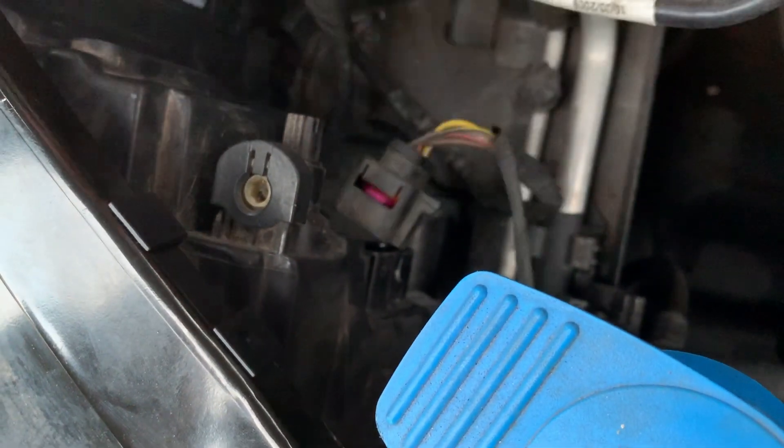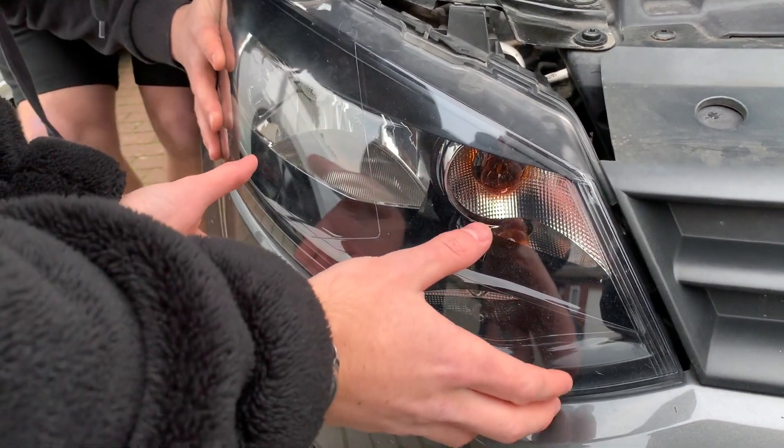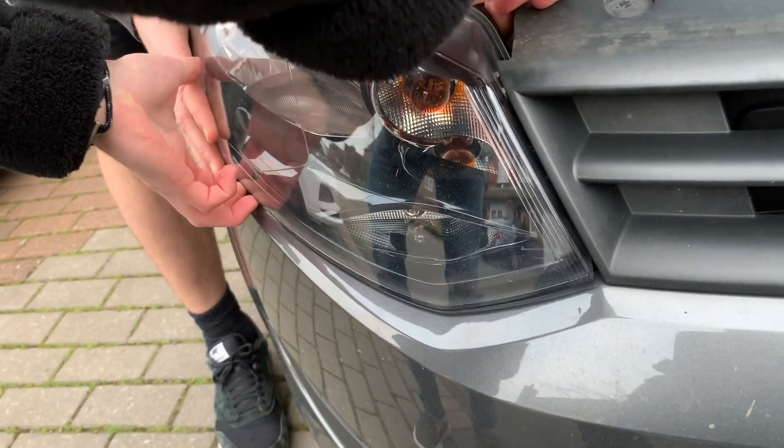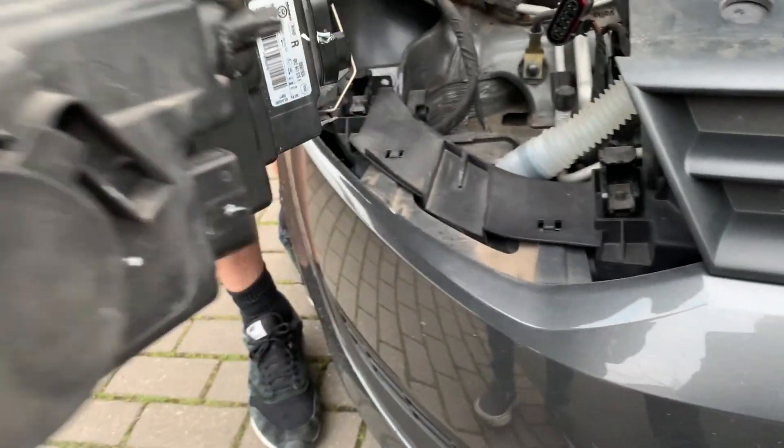We have to remove this pigtail, which is the power supply to the headlight. Theoretically now the headlamp should just pop out, but it doesn't — it needs a good tug. There it is, it's free.